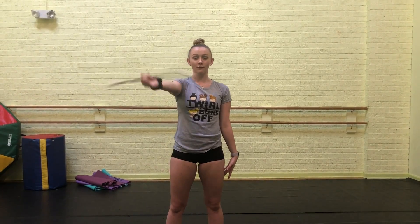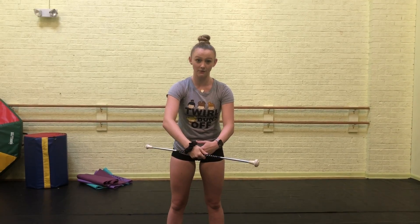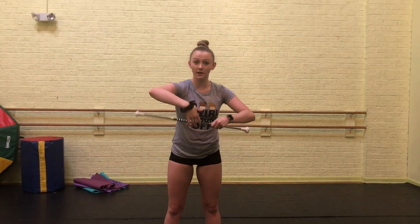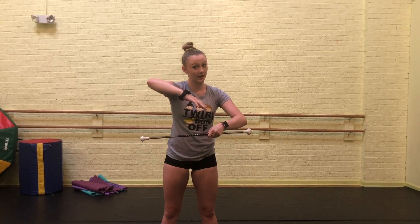Okay, so to start this skill, you're going to want to begin with horizontal wrist whirls. From those wrist whirls, you're going to slowly lower your hands so that it's at your belly button's level. And once your baton becomes parallel to your body, you're going to open your fingers and do an open hand release. While doing that open hand release, you want to make sure that you're lifting up with that hand so that the baton lifts and you have time to catch it.